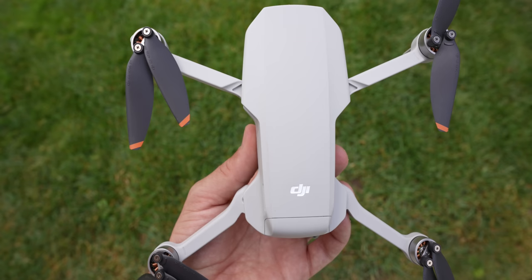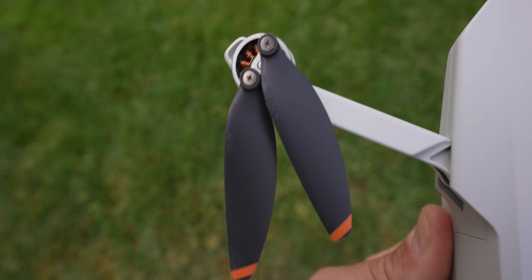Now let's walk through all the different components on this drone. Looking at the top, we have the propellers, which are attached with a screwdriver — unlike the DJI Mavic Air 2 and other drones where you can push and pop the propeller off. On these, you actually need a screwdriver to remove them.